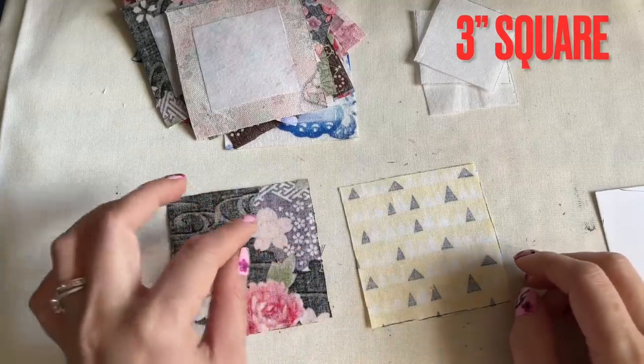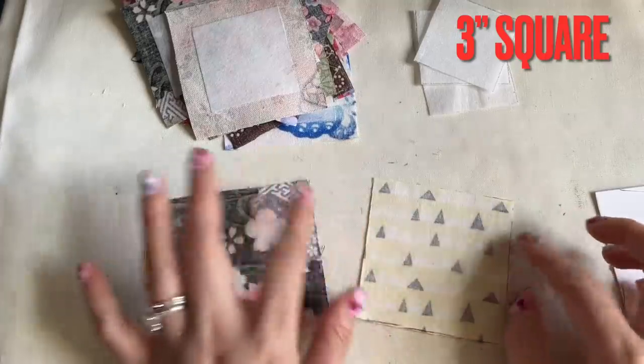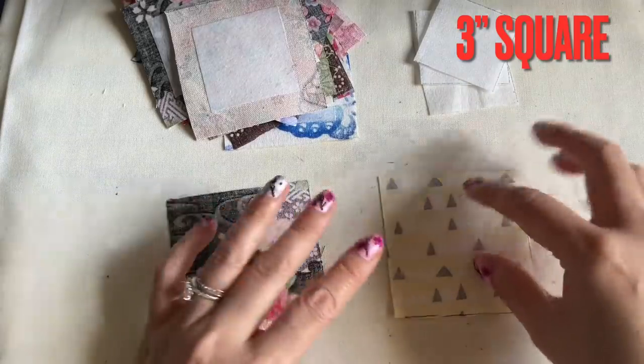Hi everyone, today I'm going to show you how to make the handbag from that little tiny piece of fabric, or you can cut out the fabric to whatever you want to do.